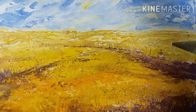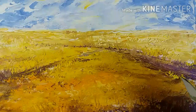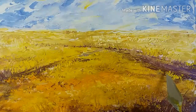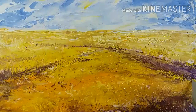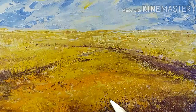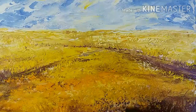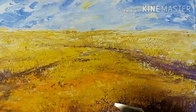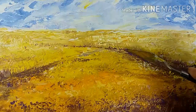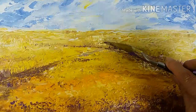Over there I've added some darker shade of the same color I used in the foreground. Here I'm tapping lighter colors to indicate or give the impression of flowers. Now I'm actually stippling some dark colors to bring out the flowers.